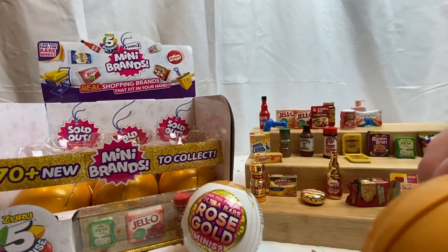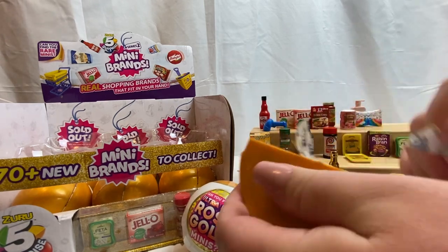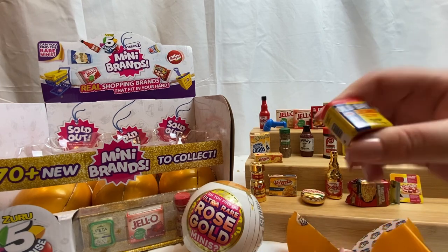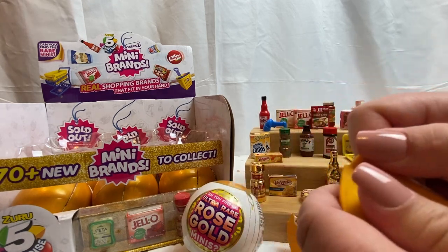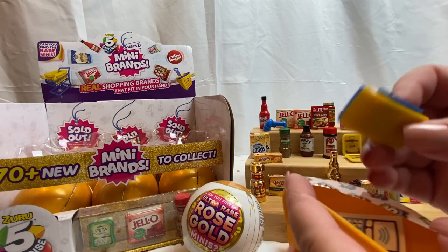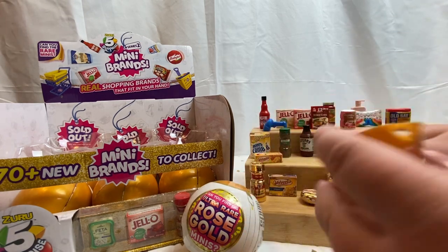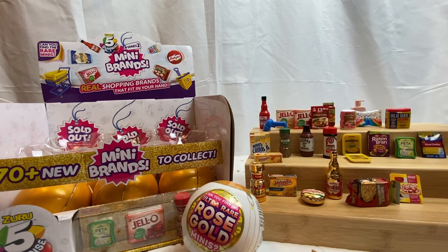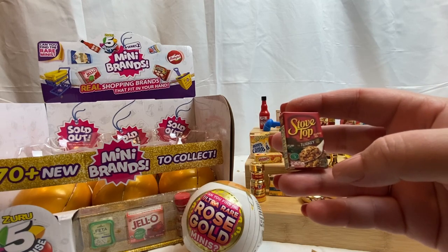Last capsule for this row. We have a checklist and Old Bay seasoning — we got a bunch of those in the last video. Now we have a little card reader with little stickers to go on it — a new item, very cute. We have another feta cheese. Next we have Stove Top, but this one's turkey — in the last video we got like three chicken, so now we have turkey.